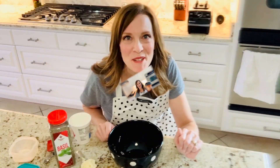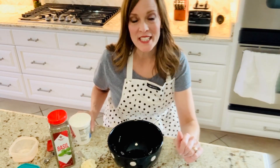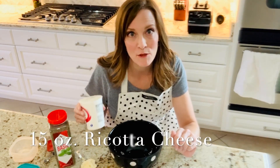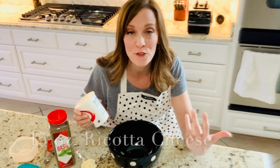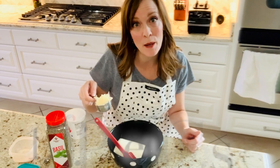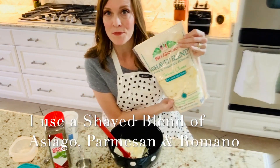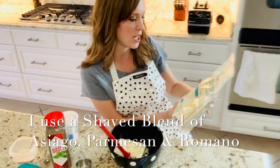Our sauce is all ready. I'm about to combine our sauce with our sausage, and then we're ready for the next step. Now we're ready to get our ricotta cheese blend in our bowl. You're going to need 15 ounces of ricotta cheese — I prefer full fat. You're also going to need a quarter of a cup of Parmesan cheese. I use a Parmesan cheese blend that I get from Sam's Club that comes kind of shaved.